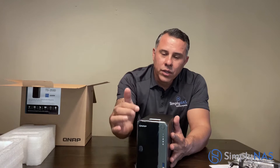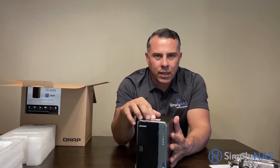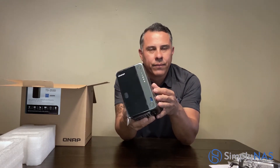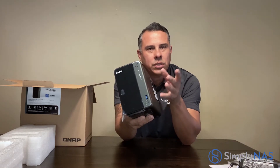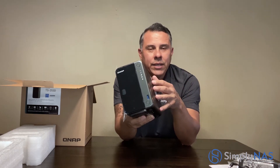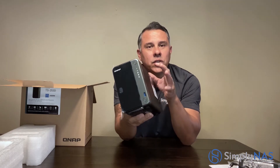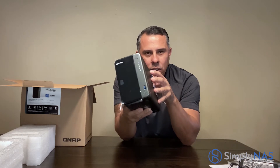This is actually the first unit anyone has had hands on — thank you QNAP for the partnership. These are ready to ship and will be available to the public within a couple of days. We can build these for you with drives ranging from 1 terabyte all the way up to 16 terabytes. You can configure them in a RAID mirror or choose your own storage size — 2TB, 8TB, 16TB — it's up to you. You don't have to buy them with drives, but we do recommend it.